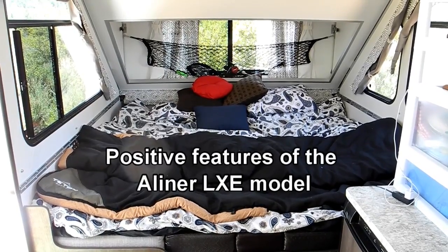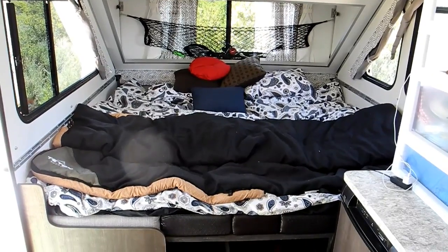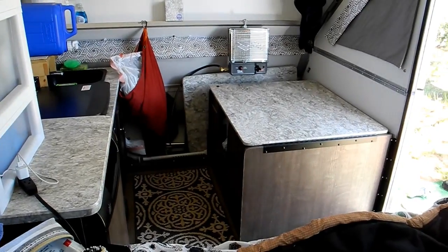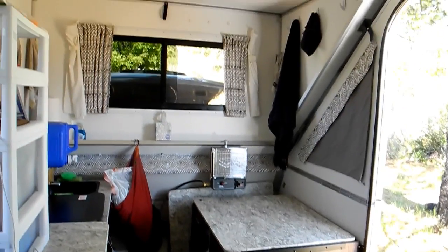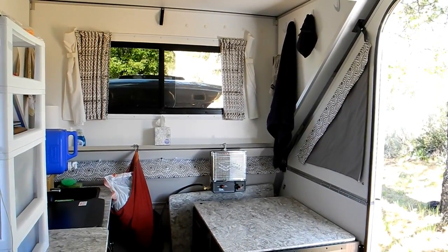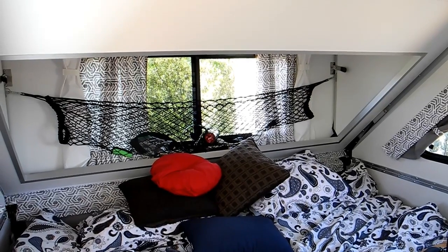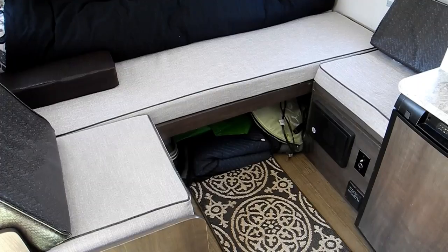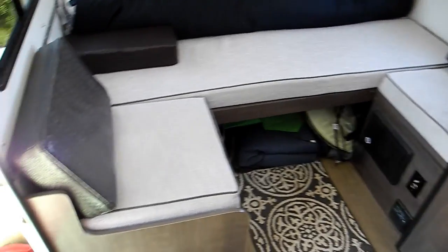We really love the fact that you can convert the A-Liner LXE to have a king-size bed. We also love the fact that it has a shower and a toilet in that cabinet on the right, and it also has a big dormer which offers all kinds of places to hang things and extra headroom — and you can order it with a second dormer in the back. But here's what you're given for a dinette.